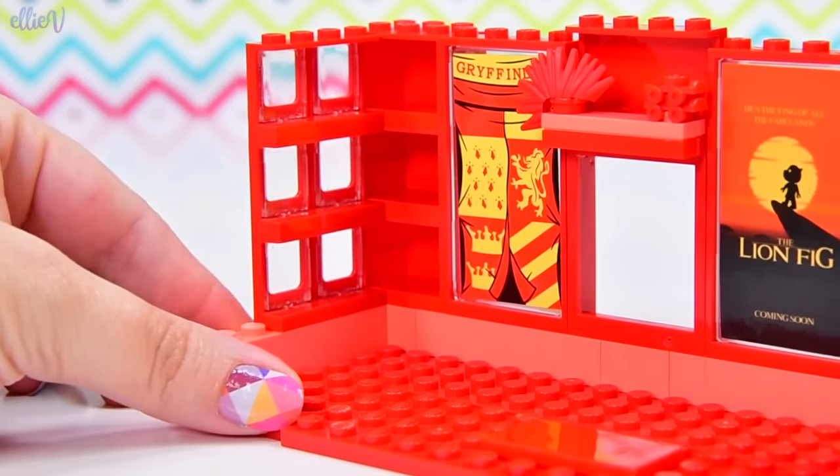So what furniture are we going to put in here? We're going to use a couple of these mailboxes without the fronts on them, so they can be the side tables for her bed. They're not going to go directly on the base plate as they currently are, so we need to raise them up just a little bit. We're going to use the dark red on the top, and this is going to be her alarm clock because it's red and it's so cute.